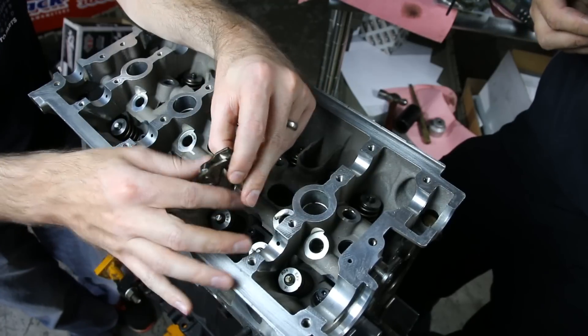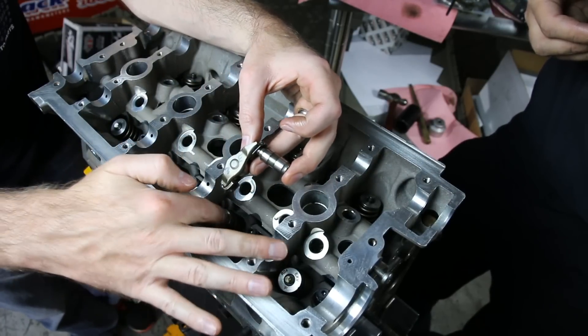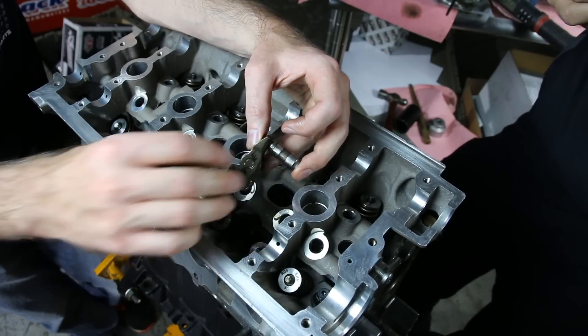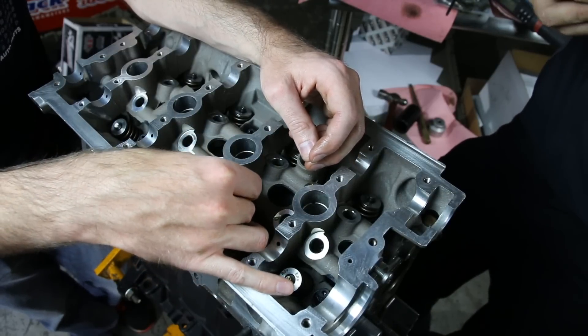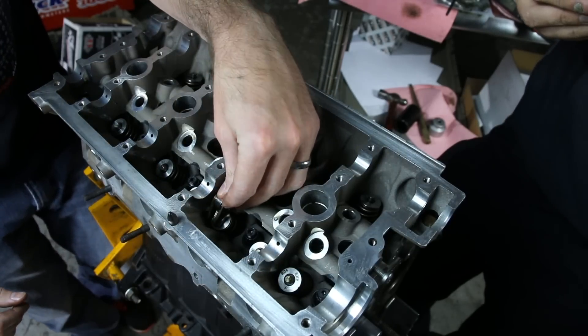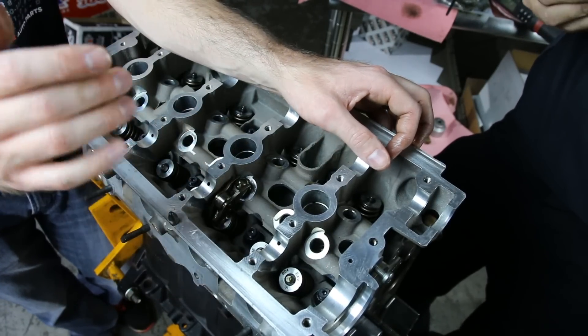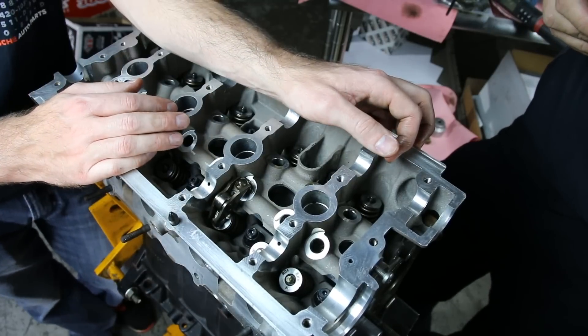So we have our lifters. If you take a look here, this is our lifter, and then this rocker arm pushes down on the valve. This is what opens and closes to keep the engine running. We have our shims in place and we're going to drop our lifter in place, and then set that on our valve. Something to keep in mind: these were all numbered when we took them off, so we're putting them back in the correct order.